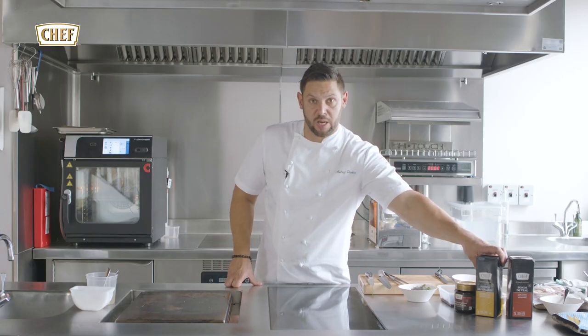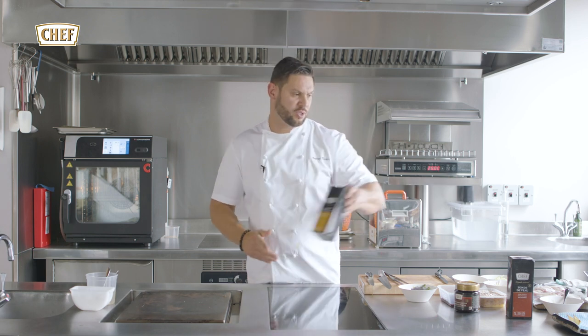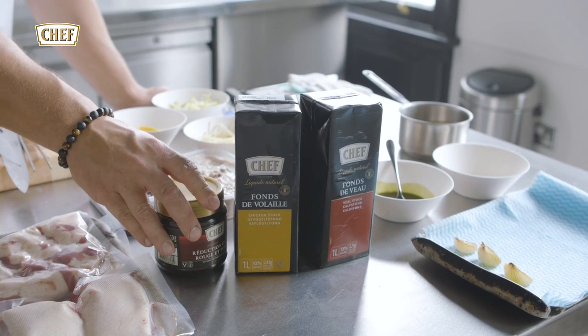The stocks we're going to be using are all natural stocks from Chef Brand. We're going to be using the chicken stock and the veal stock, all natural stock. We're also going to be using the signature red wine paste for the dish.